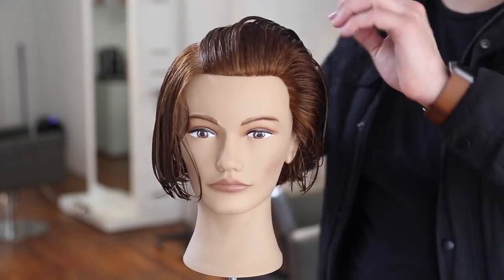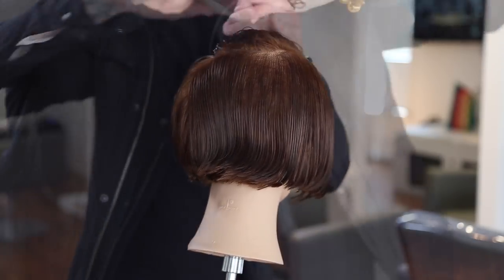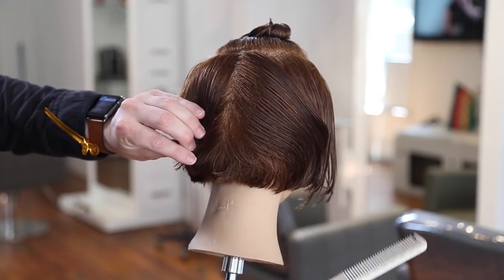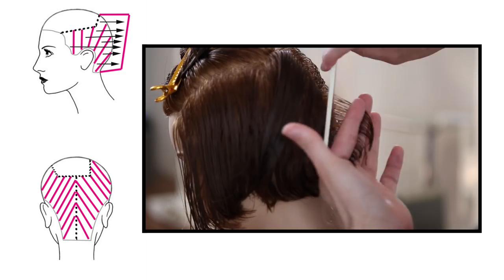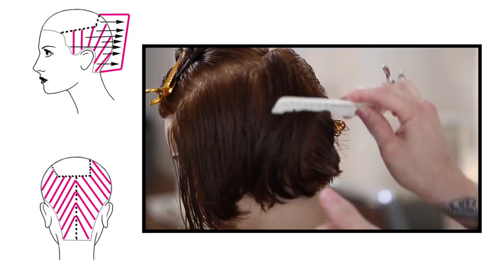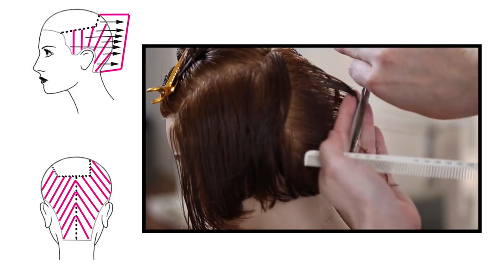We'll start by taking a right-hand side parting down to mid crown, then across mid crown and down the parietal ridge. This gives a slight offset, asymmetrical rectangle on top of the head. Then I go straight down center back, separate the two sides, clip it away, and work diagonal forward partings to start cutting, collapsing the shape to create a layered bob.